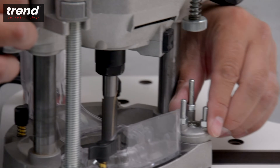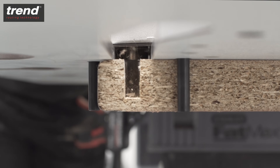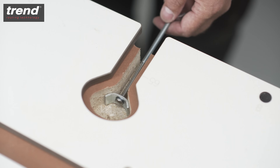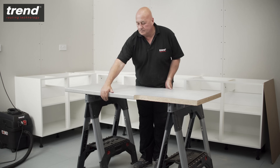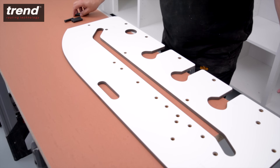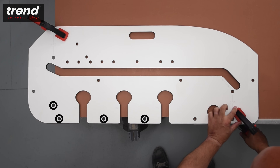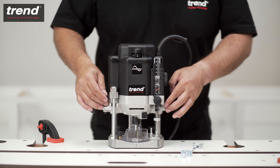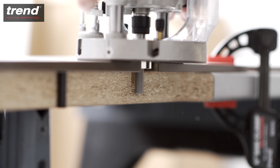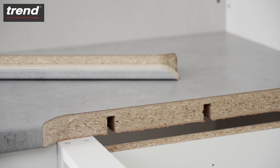The rotating turret stop on the Trend T10 router can be used to speed up this process. To route perfectly positioned panel connector recesses, flip the worktop around with the post-formed edge facing towards you. Place three pins in the holes marked B and secure the jig with clamps. The depth of the recesses should be deep enough for the panel connector to sit centrally within the thickness of the worktop. The female worktop can now be put in position.